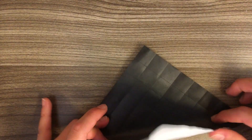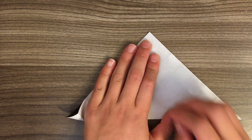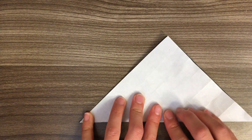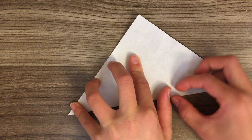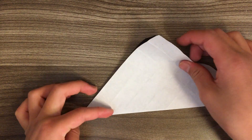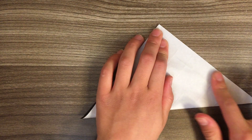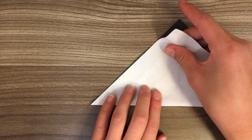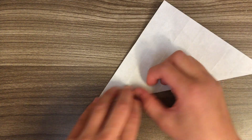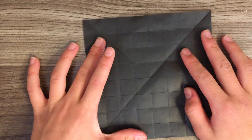Now let's fold diagonally in half in this direction. Unfold and fold diagonally in the other direction, and then fold diagonally in the other direction again. And now we just need to collapse it.